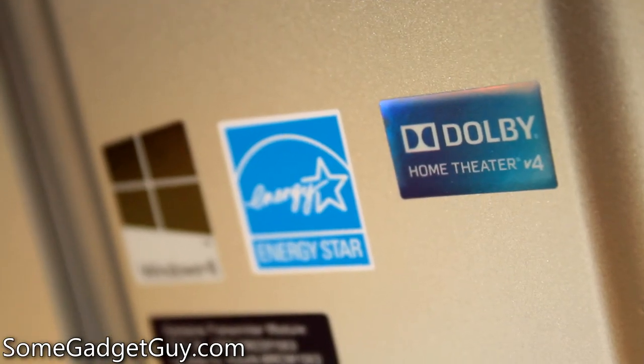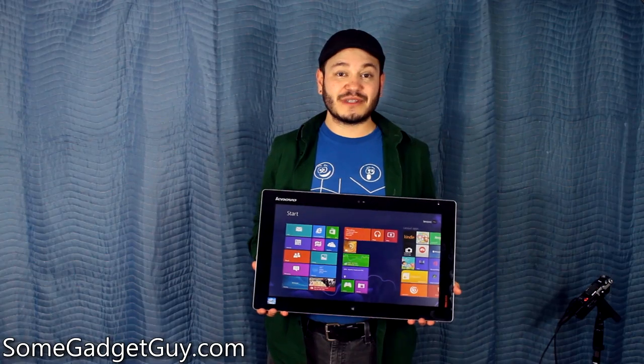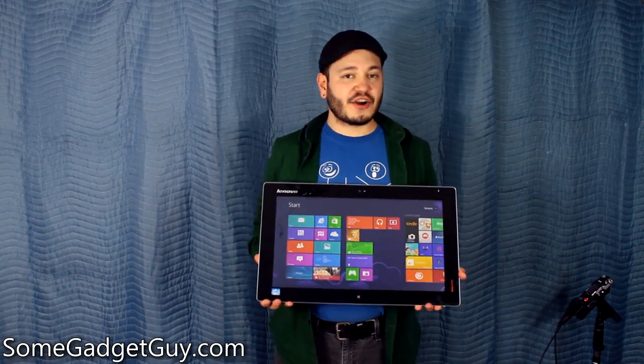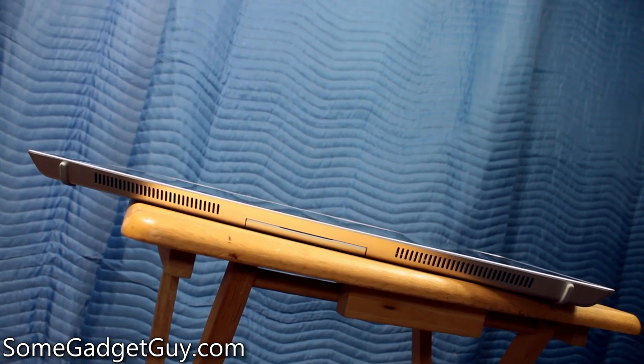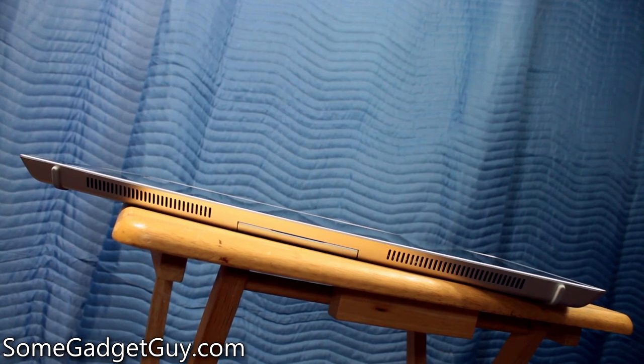Just because I think it's cool — the two speakers on the bottom are Dolby certified. They're not the loudest speakers I've ever encountered, but they definitely have a very full, very rich sound. Not the bassiest, but lots of very accurate detail, especially in the mid-range and the high-end. So as you're watching movies or listening to music, you're going to have a pretty decent experience off of the speakers built into this thing.